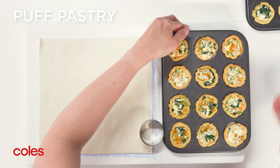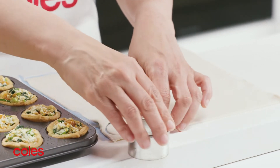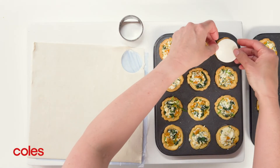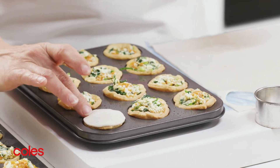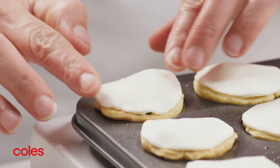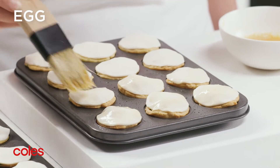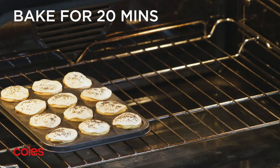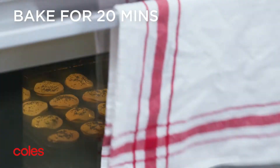Place the puff pastry on a clean work surface. Use a 4.5-centimetre round pastry cutter to cut 24 discs from the puff pastry. Place the puff pastry rounds over the pumpkin mixture in the cases, repeating with the remaining pastry. Brush with a little egg and sprinkle with poppy seeds. Pop back in the oven for about 20 minutes or until the pastry is puffed and golden.